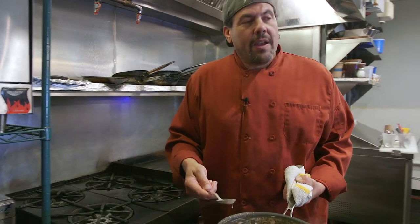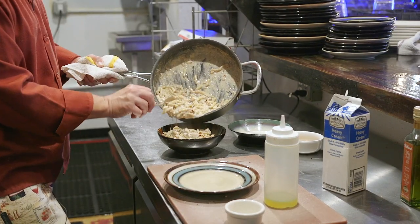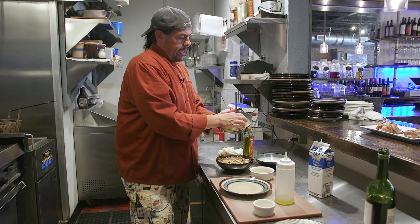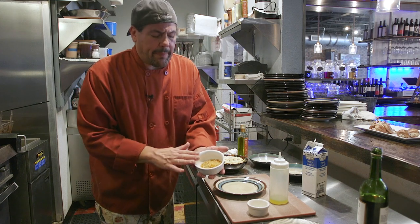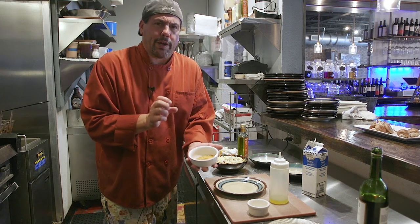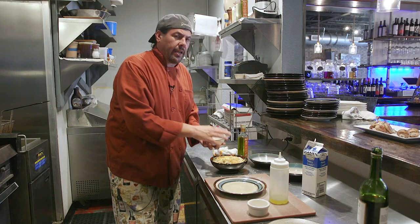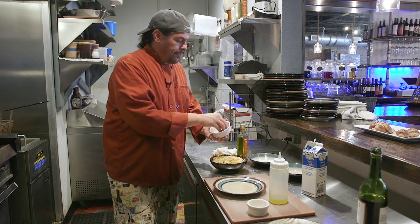Now I'm going to take this and put it into whatever you're going to serve your macaroni and cheese in on the table — a bowl, an aluminum pan, stainless steel — because why wash another dish? Make sure you get all those nice mushrooms. We're going to take our cheese and evenly distribute it on top. Then I'm going to take Japanese breadcrumbs that I scented with a little paprika, a little garlic powder, and some olive oil, and sprinkle that on top of the cheese. This is going to give us a nice brown crunchy topping when we bake it.